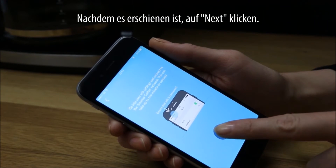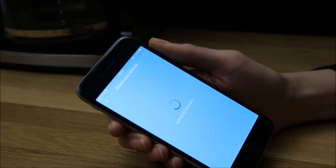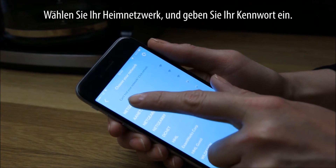After it has appeared, tap Next. Choose your home network and enter your password.